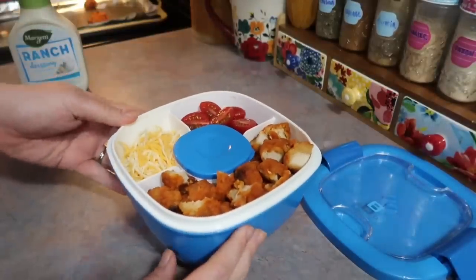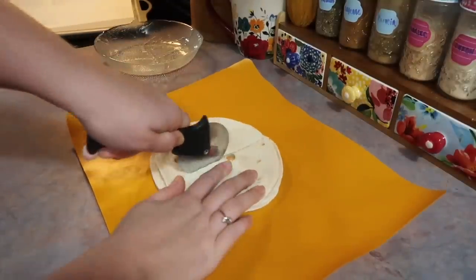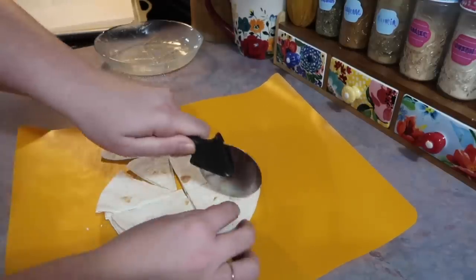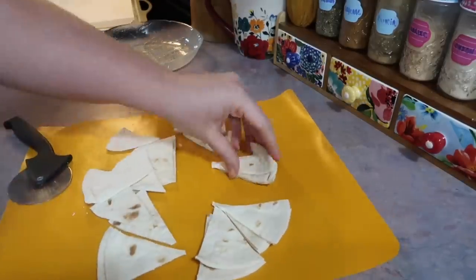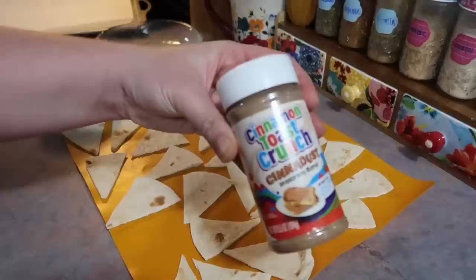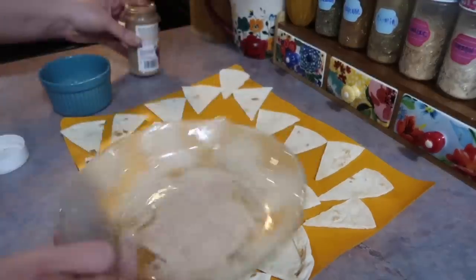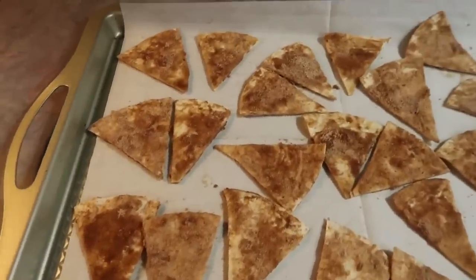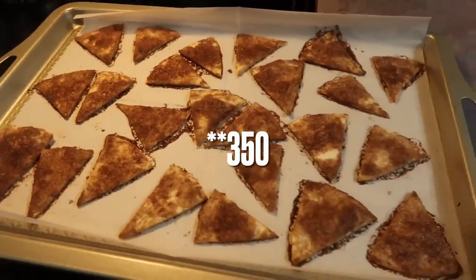Now I'm getting started on those cinnamon sugar tortilla chips — very easy. I took three soft tortillas and used a pizza cutter to cut them into little wedge chip shapes. You could also use cookie cutters to make fun shapes for kids or a celebration. I melted about three tablespoons of butter and used a cinnamon crunch seasoning blend I had on hand, poured it into a shallow dish for easy dipping. I brushed the butter on both sides of each tortilla piece and pressed it into the cinnamon sugar, laid them all out on a parchment-lined cookie sheet, and baked at 375 degrees for about 12 minutes.